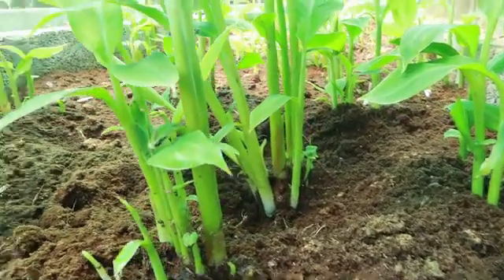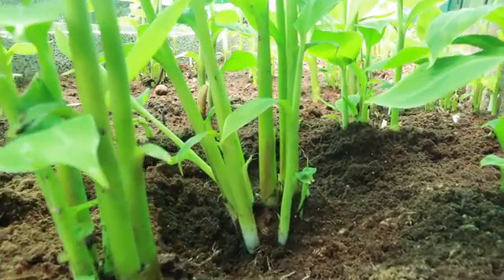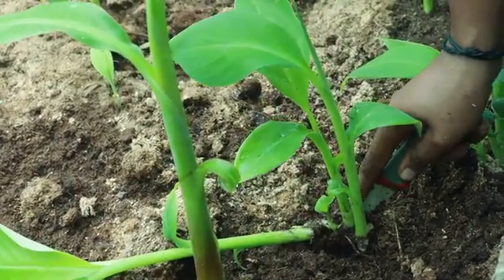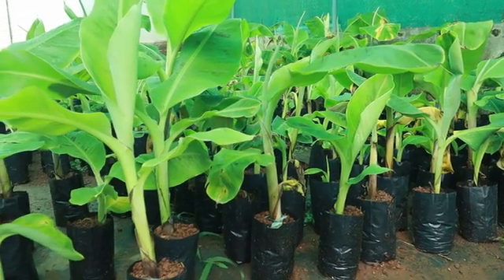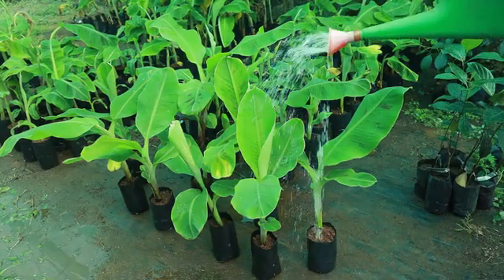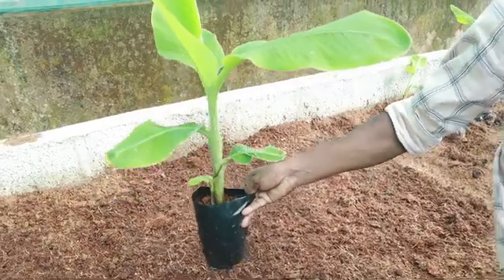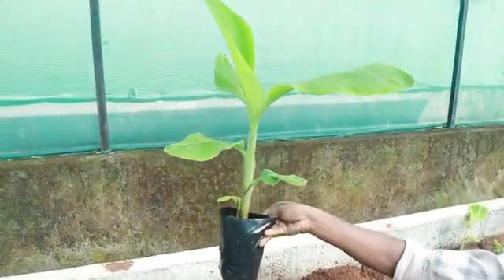Finally, the primary plantlets are covered with the media. Twenty to 25 days after this, secondary buds emerge from the base of the primary seedlings. They are allowed to grow for another 20 to 30 days. When the plantlets reach a three-leaf stage, they are removed along with the roots and planted in poly bags containing potting mixture. These plants are given a hardening period of 40 to 45 days for establishment and to make them ready for planting in the field.